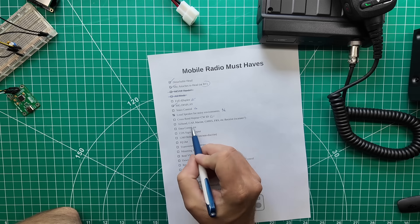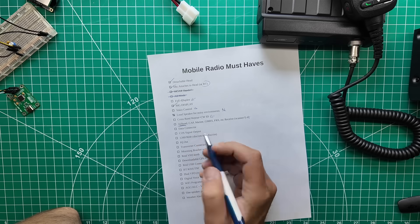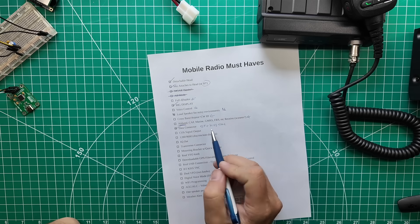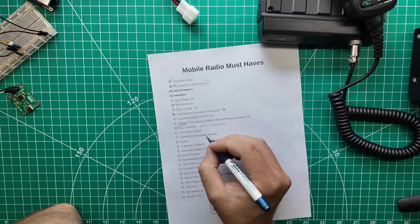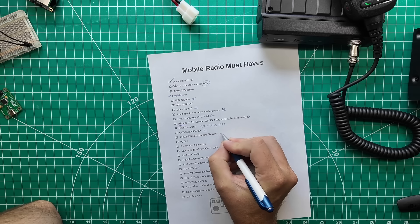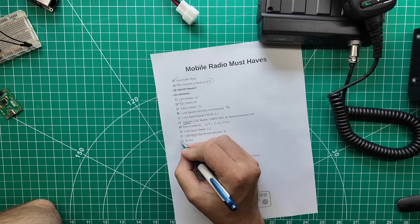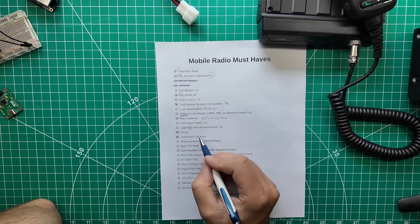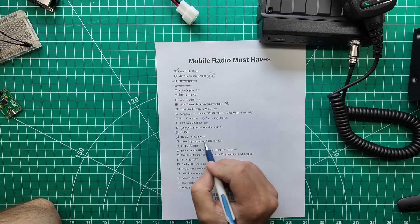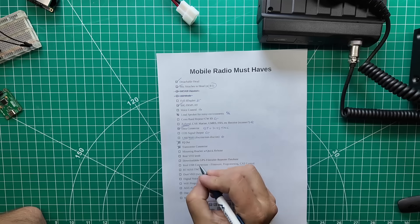Cross-band repeat: I will need to look into that. Airband, CAP, Marine, GMRS, FRS, etc. — receive: it can receive most of these, I need to double-check on airband. Data connector: this one is Bluetooth and it's also a KISS TNC, so yes, it has a very modern wireless data connector for a wireless hobby. COS signal output: I'll need to check on that. 1200 and 9600 discriminator and non-discriminator input/output — I don't know what the Bluetooth TNC does in terms of discriminator vs. non-discriminator. IQ out: this one does not have IQ out. Transverter connector: no.